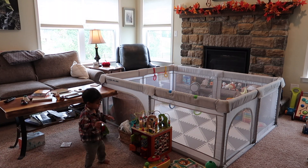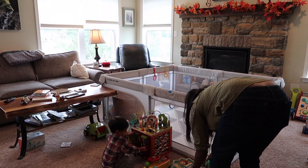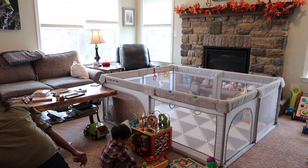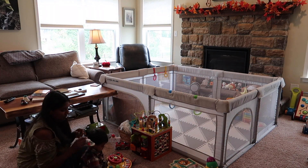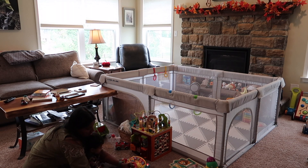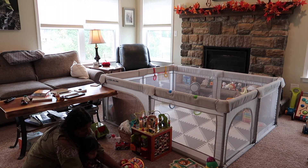As you can see, we do have a relatively large family room, so it accommodates an extra large play yard. We don't know how much longer we're going to keep it up, but it was really great for when Asher wasn't as mobile and as skilled in walking.